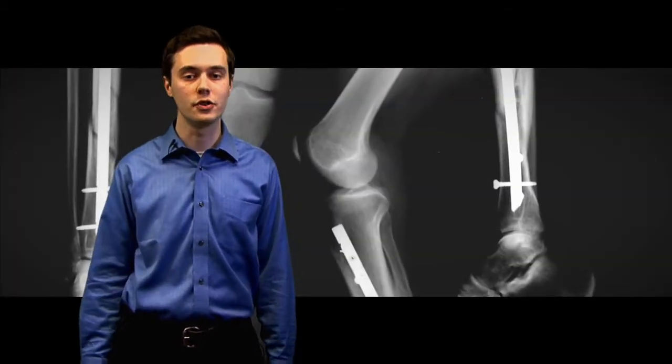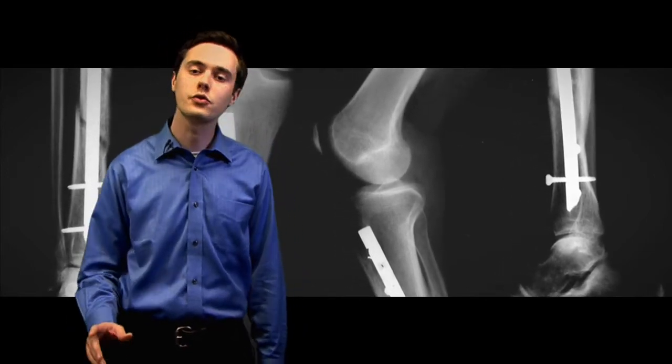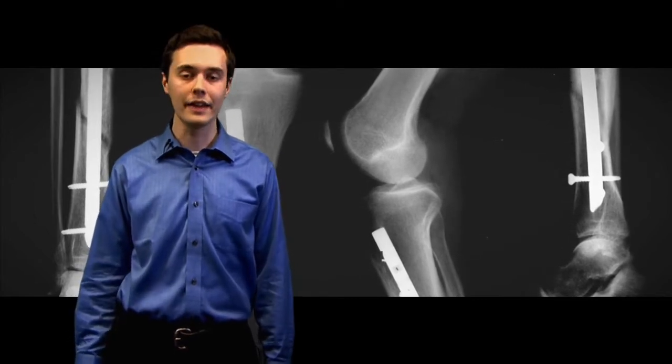And when it does happen, many broken bones require surgery to heal. This type of repair, believe it or not, uses screws, nails, metal plates, and pins to help align the bones.